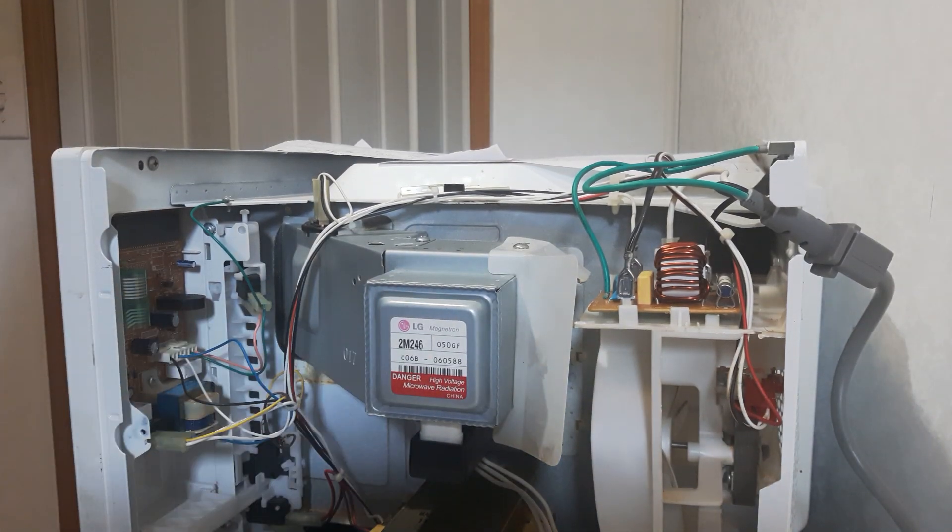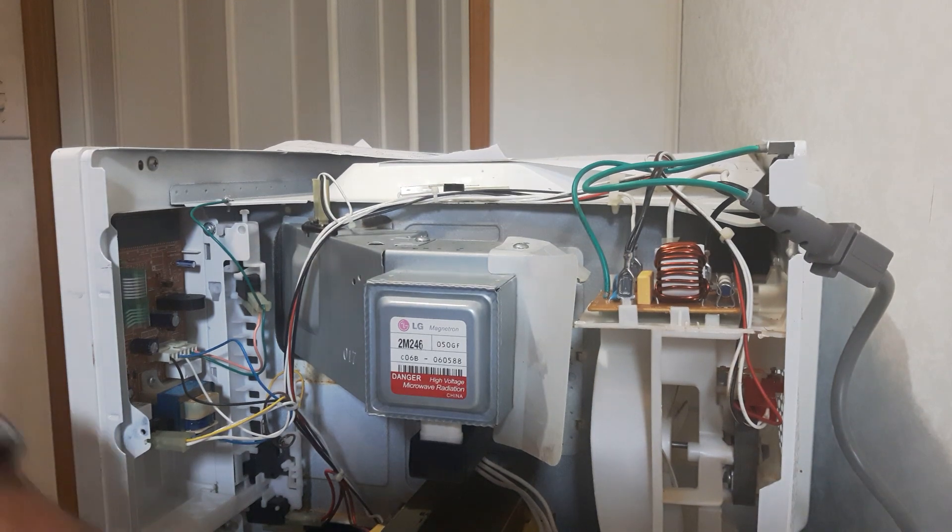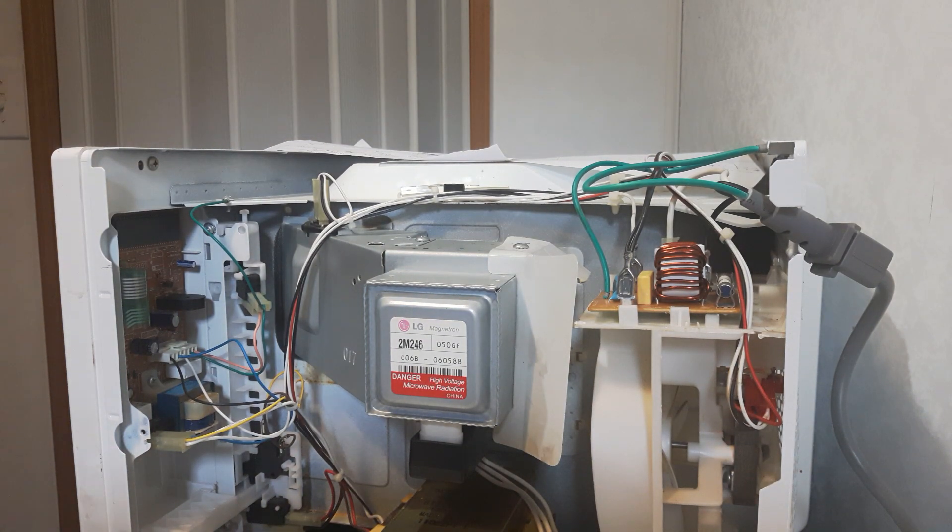Before we do the magnetron again, make sure you discharge this capacitor — very, very important, safety-wise. Discharge the capacitor. Now this magnetron, in my particular LG model, it has five screws that hold it on.